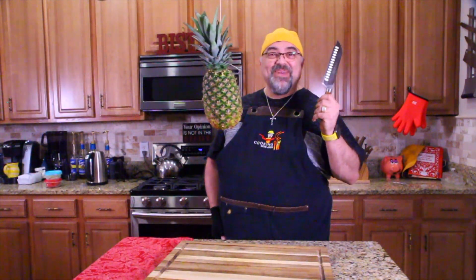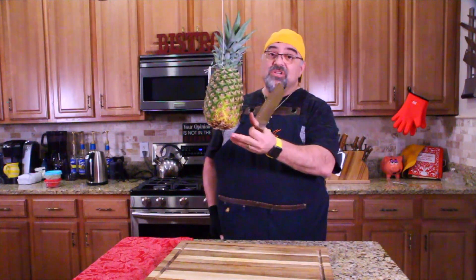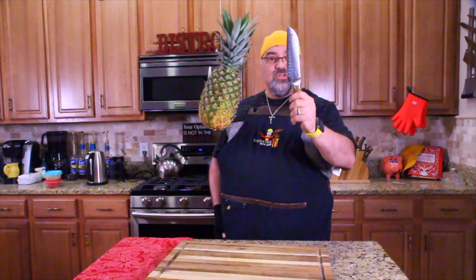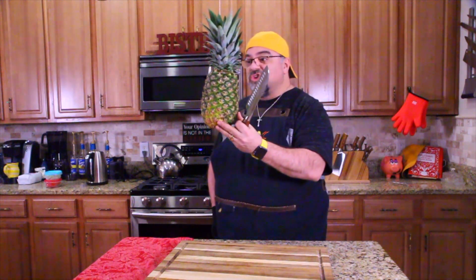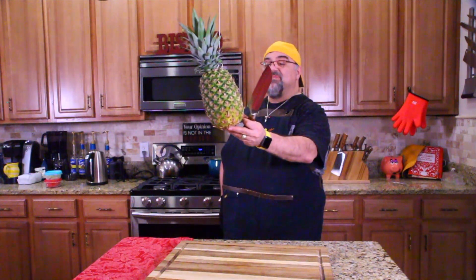Are you guys ready? Every time we do a knife video, since the beginning of time, we've cut a pineapple in midair, and the knives usually go through it. So I'm going to try this right now. Did you notice what the set was lacking? It had two cleavers but was missing a chef knife, which is what I usually do this with. So I'm using the Santoku knife to cut this. It may not be long enough — I'm not making excuses, I'm just saying. Here we go.